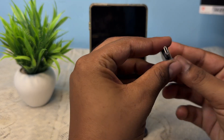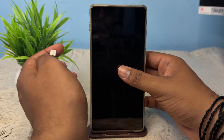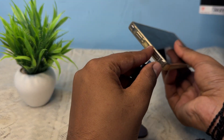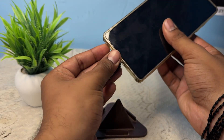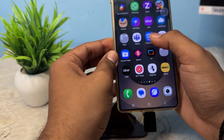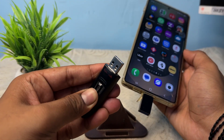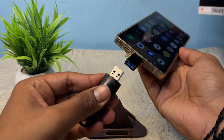So this is my Type-C to USB converter. First, insert it into your charging slot — simply insert it. After it is properly installed, open your Settings, and here you will see the option for your pen drive. Simply turn it on.